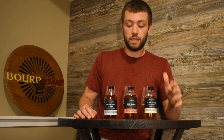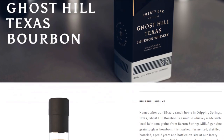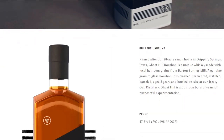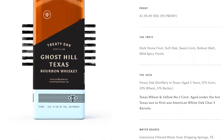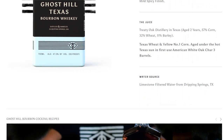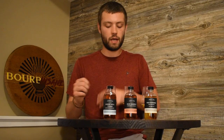Let's get into the first whiskey, the Ghost Hill Texas Bourbon Whiskey. This comes in at 47.5% and the cool thing about this bourbon is they use all local heirloom grains. This is a two-year-old whiskey and the mash bill is pretty unique: 57% corn, 32% wheat, and 11% barley. They use Texas wheat, yellow number one corn, and it's aged in new charred oak barrels in Texas to give it that Texas profile. Pretty cool and I'm excited to get into it.